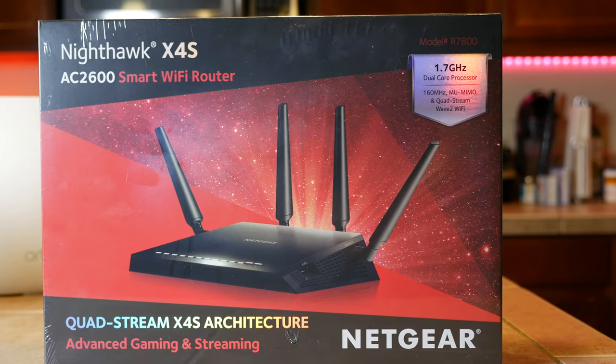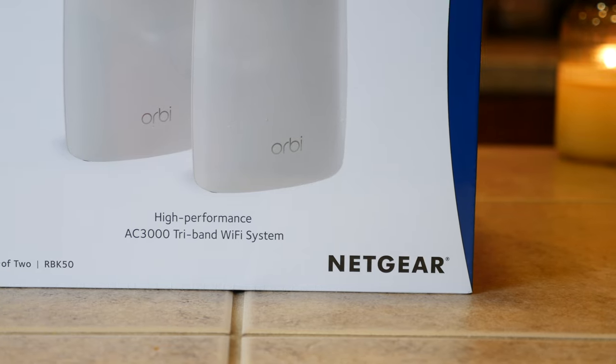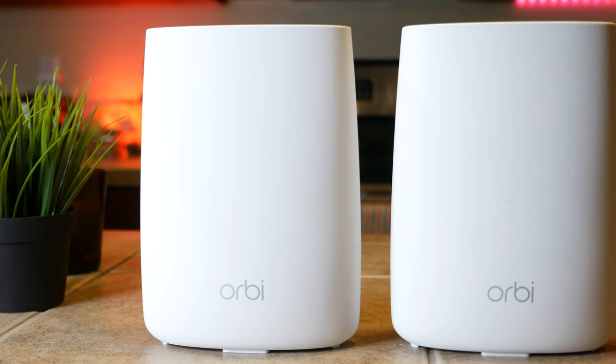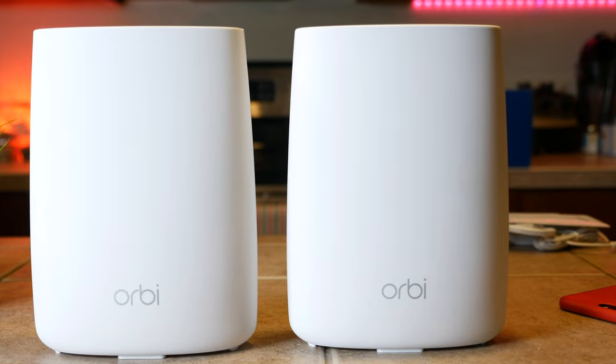But Orbi is something different. Rather than a single router, what you get here is two units which Netgear says will work in unison to eliminate Wi-Fi dead spots inside the home. One is the main router, and the other is a satellite which extends and expands your Wi-Fi network without signal degradation.